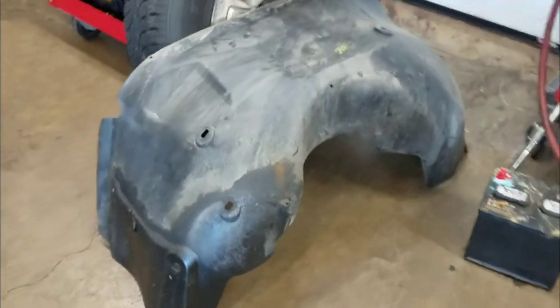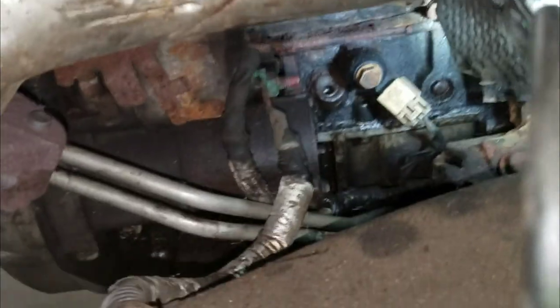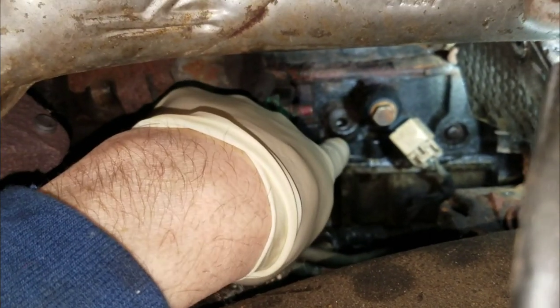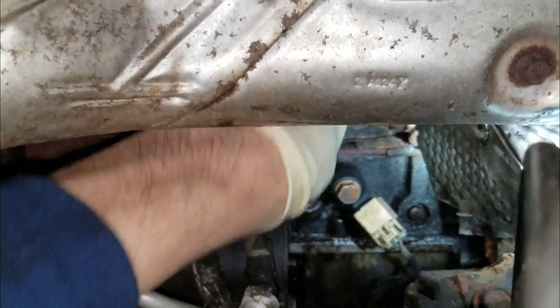I went ahead and pulled the inner fender, as you can see. We had to pull the wheel off to get to the oil dipstick — it's on the passenger side. I was able to get a replacement right at my local parts store. Right down there is actually where the dipstick is supposed to go, then it runs up through here and bolts right here. This one completely rusted off and now all we have left is a hole.